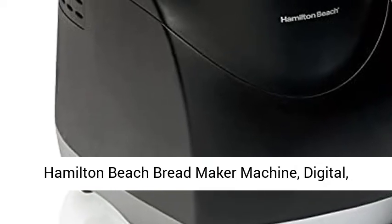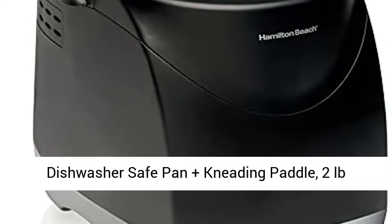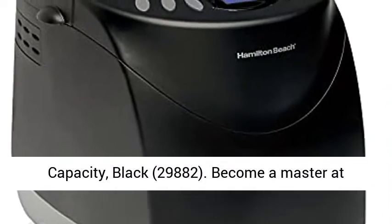Hamilton Beach Bread Maker Machine, digital, programmable, 12 settings plus gluten-free, dishwasher safe pan plus kneading paddle, 2 pounds capacity, black.